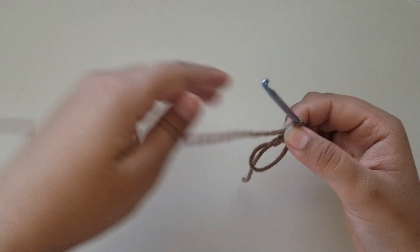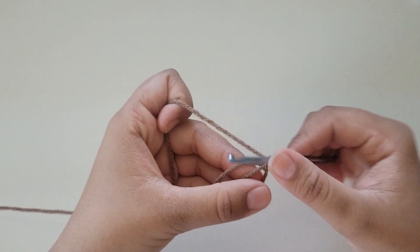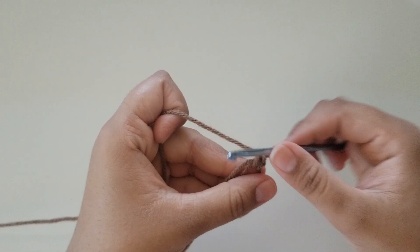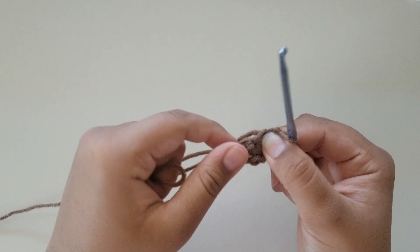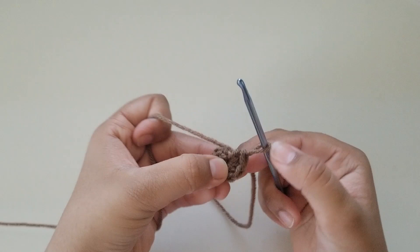Into this loop you're going to be placing 6 single crochets. Once you have your 6 single crochets, there's a little strand of yarn hanging out — pull on it and it's going to make the center loop tight. Now find your first stitch by counting backwards: 1, 2, 3, 4, 5, 6, and slip stitch into your first stitch.